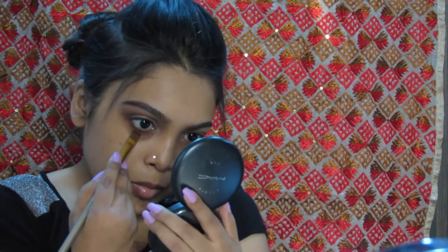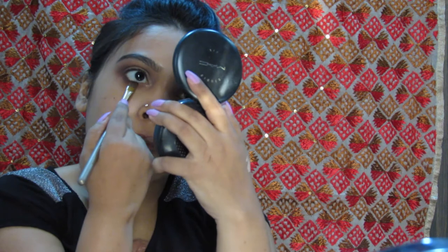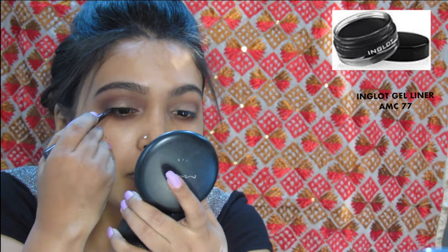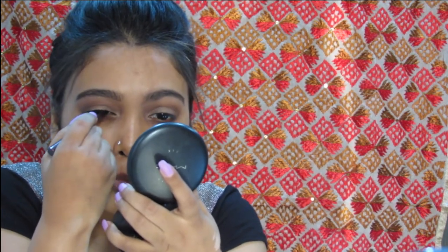On a flat brush, I am taking the color Fudge and putting it super close to my lash line. For the gel liner, I am taking the Inglot gel liner AMC in 77 and starting from the outer corner of my eye towards the center and then the inner corner, making tiny strokes at first and then thickening the band. Make sure you stay close to the lash line and do not leave any space between the lash line and the liner.